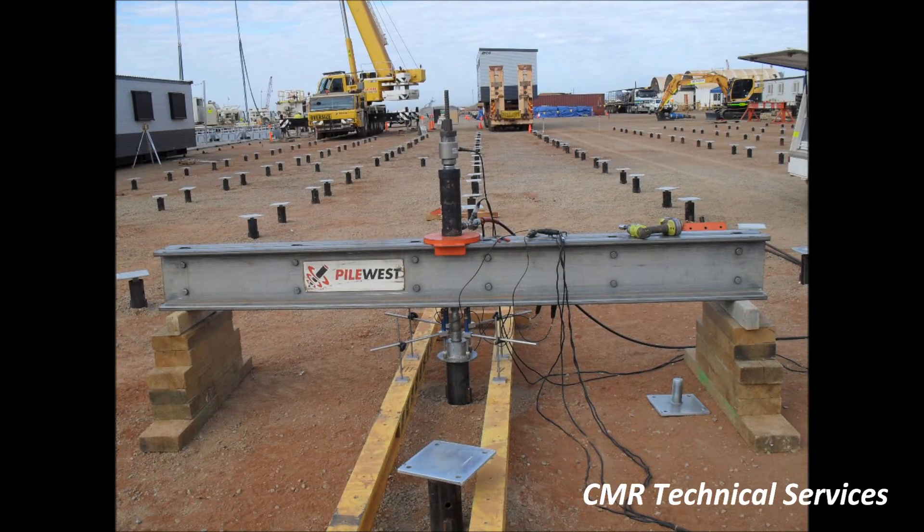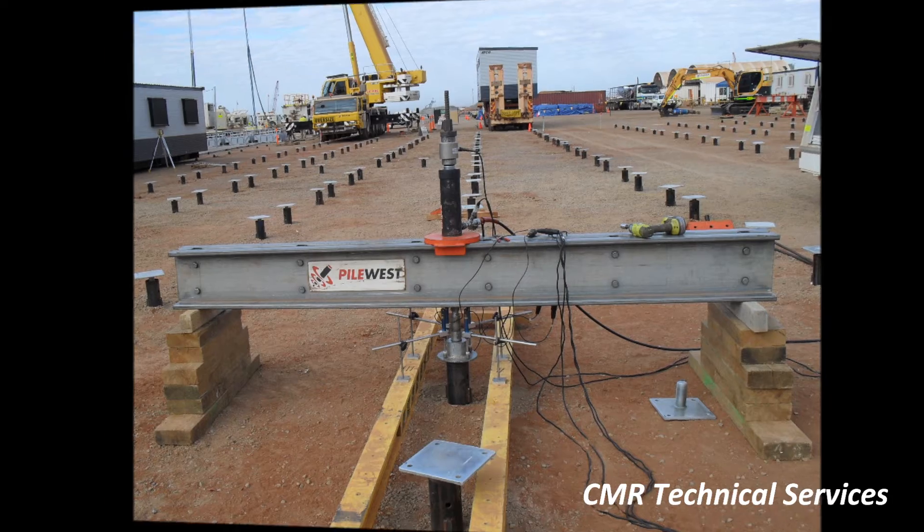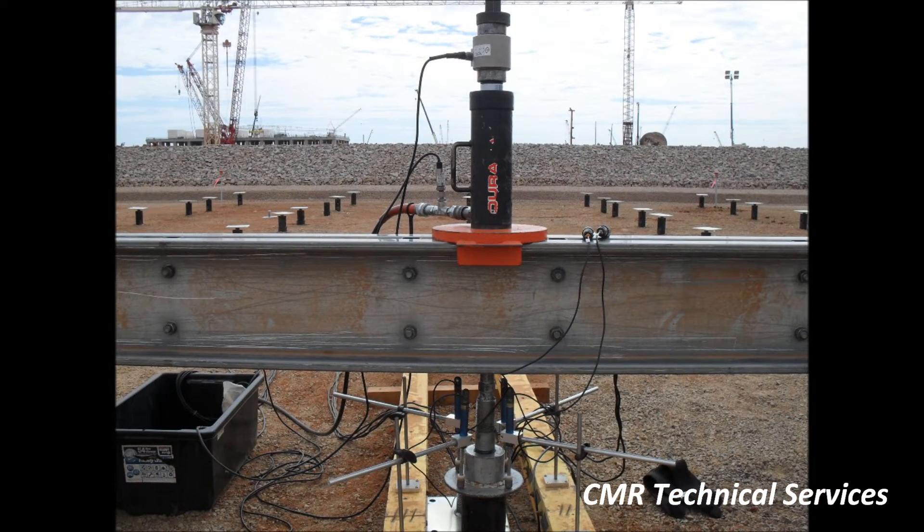This is a tension load test being performed on a small helical pile. The load reaction is provided by a simply supported beam. A tension bar attached to the pile passes through a hydraulic cylinder and load cell and is locked off at the top with a nut.